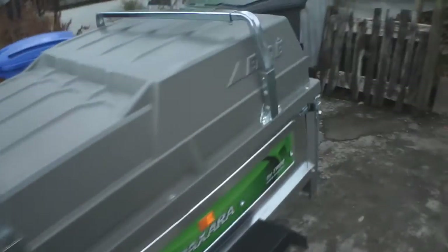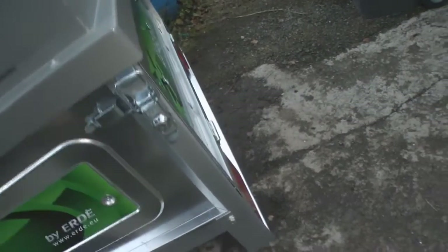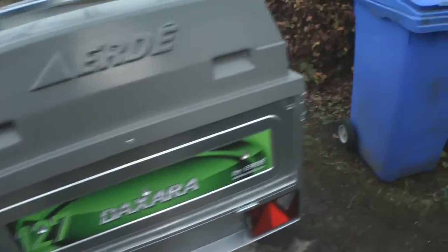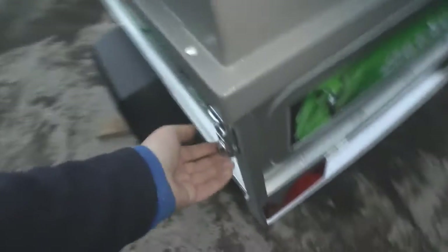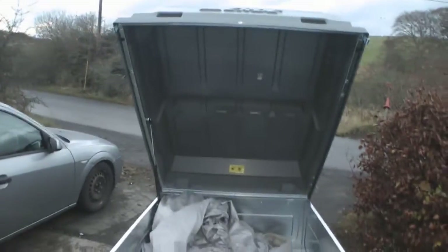Also, the actual trailer top itself — it locks either side, which locks the tailgate down as well. Just put that open. See, there's the lid up. It's held in place with the gas strut. I really like that feature.